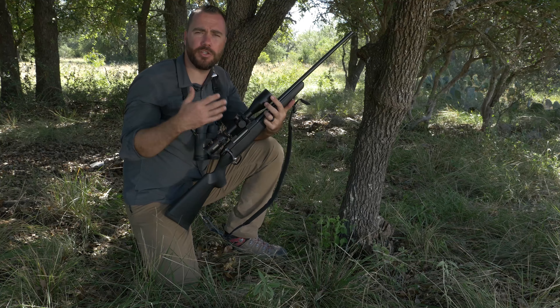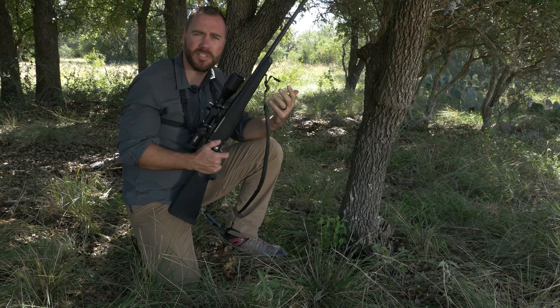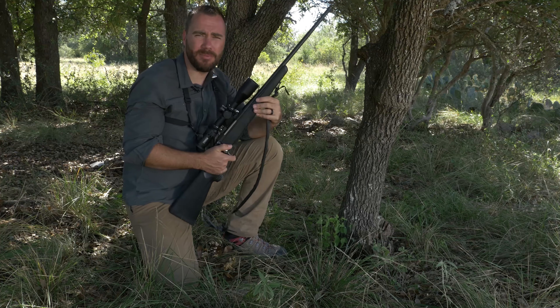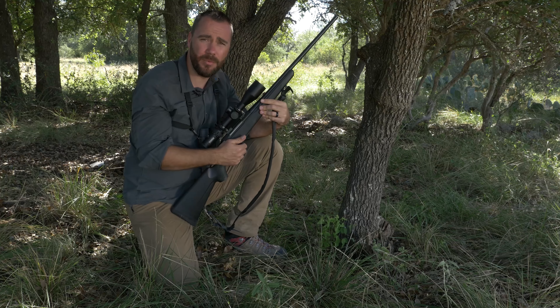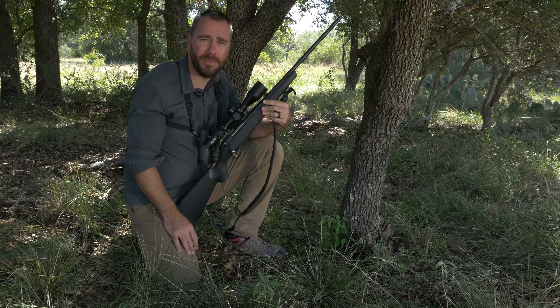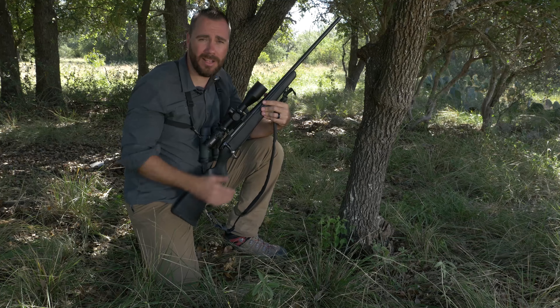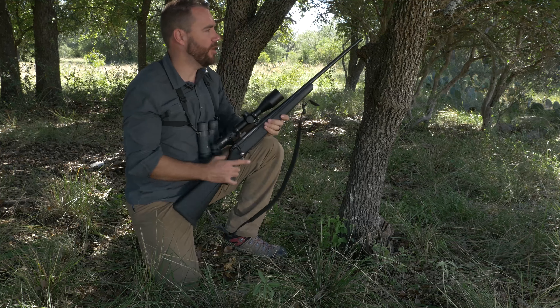In another video we covered how to shoot from the kneeling position and how you can use the sling as a tool to give you some more support, and various ways you can position your knees to get as much support as possible. Because in the field you're not likely going to be able to get in the prone — there's going to be too many obstacles in the way — so you need to get higher up off the ground. But unfortunately you're going to sacrifice stability to do that, so we want to do whatever we can to retain as much stability as possible.